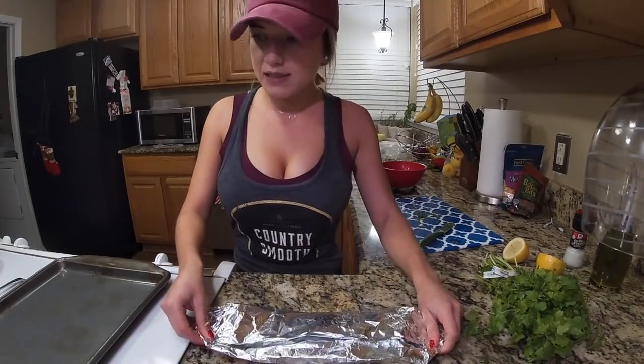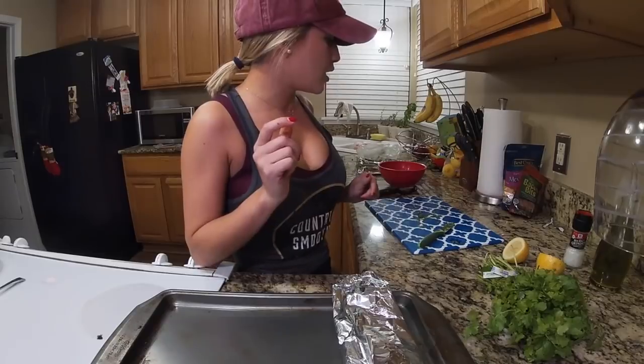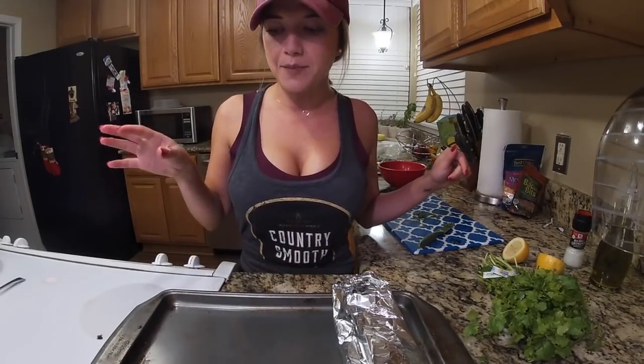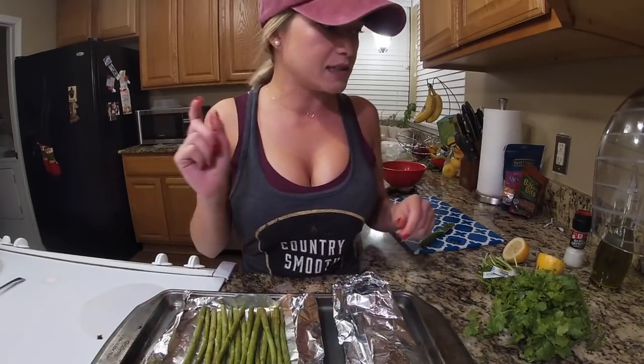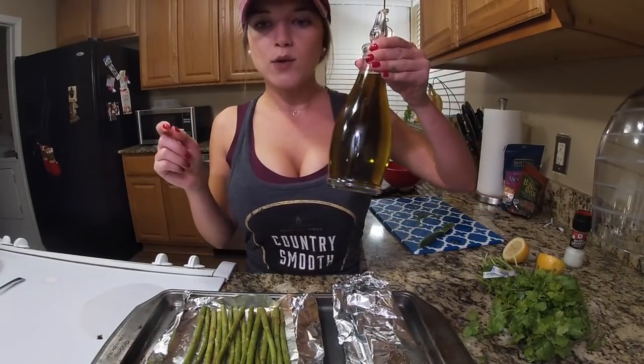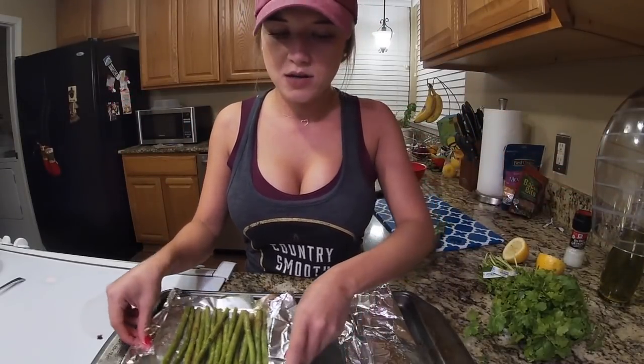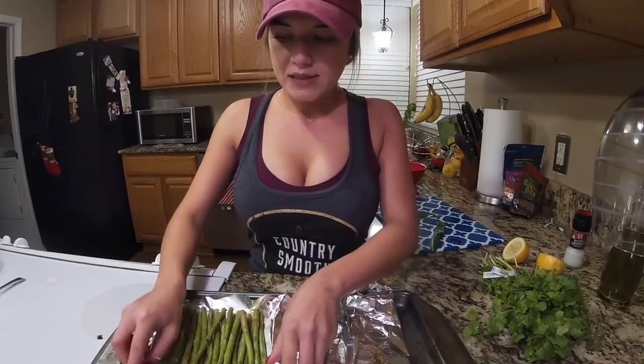We're going to stick it on this tray right here along with our sides. I'm going to do baked asparagus and a homemade mashed potato. All I put on the asparagus is some virgin olive oil and some Tony Chachere's — you can add salt if you want. Cook them both on the same tray.